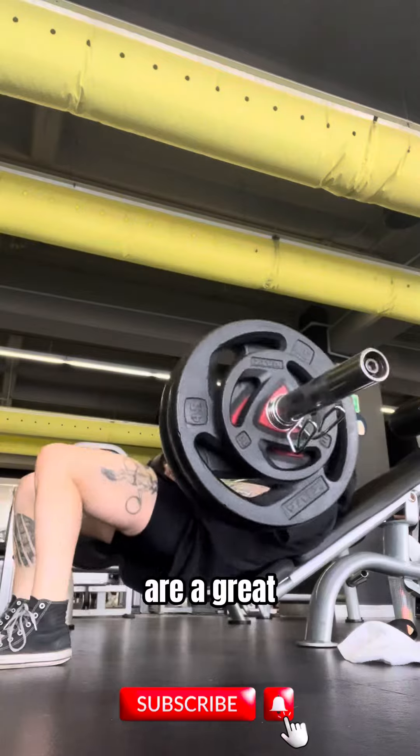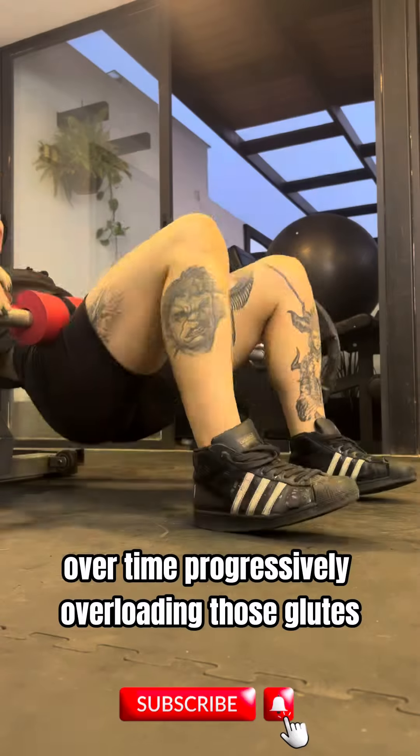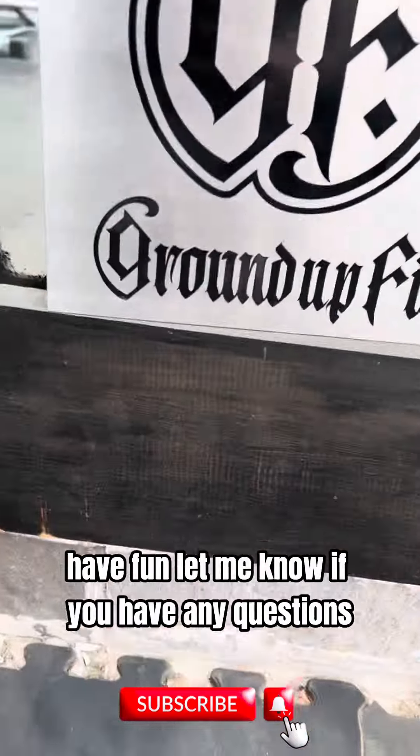Barbell hip thrusts are a great staple exercise to add into your glute routine so you can safely and effectively add more weight over time — progressively overloading those glutes, adding volume, and gaining strength. Have fun, let me know if you have any questions.